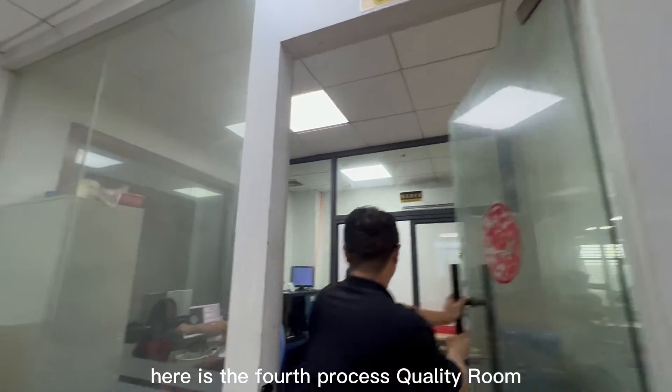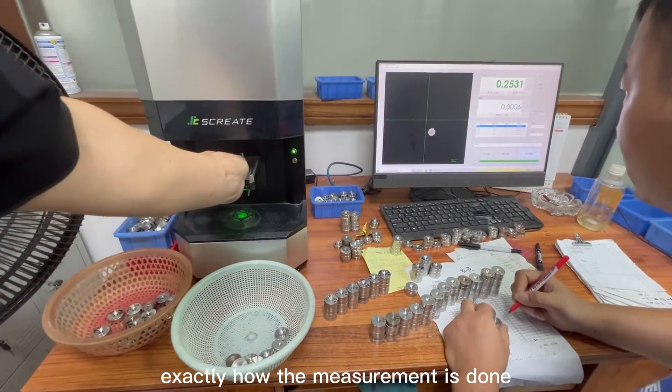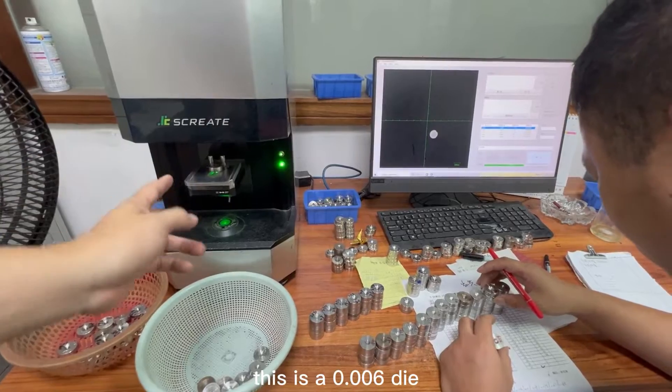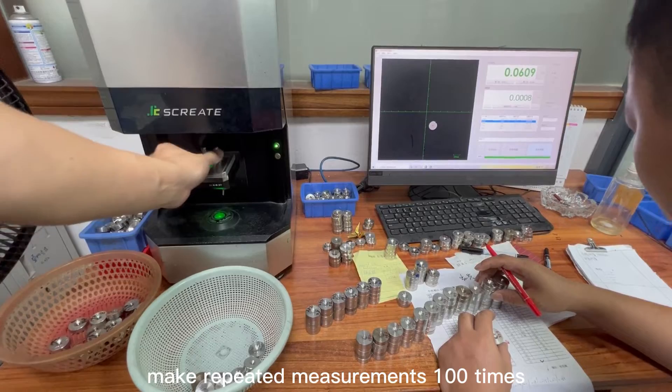Here is the fourth process: the quality room. Let's take a look at exactly how the measurement is done. As an example, this is a 0.006 die. We put it on the machine and then make repeated measurements 100 times.